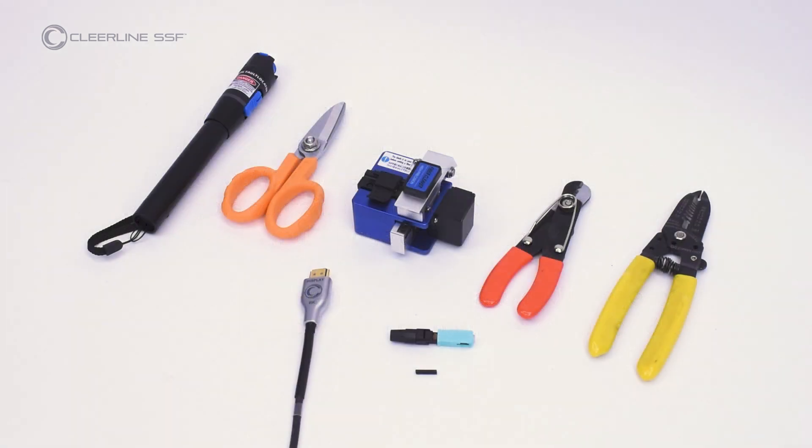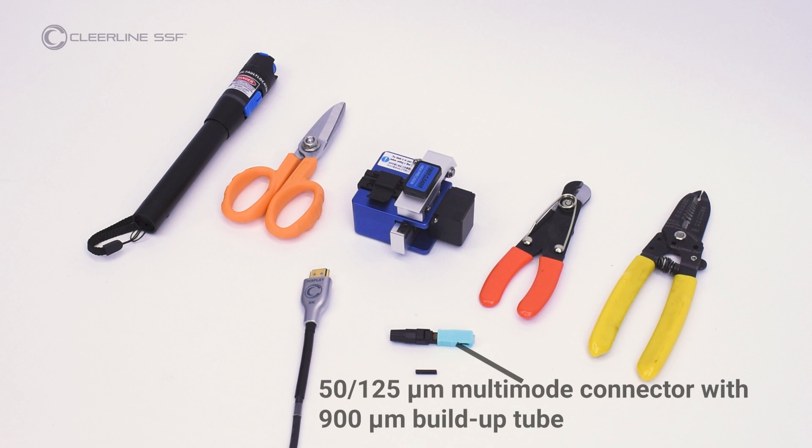Required materials are a fiber optic cleaver adjusted for use with Clearline SSF optical fiber, fiber optic cutting shears, a visual fault locator, fiber optic strippers, and wire strippers. Additionally, 5125 micron multimode fiber optic connectors are required with 900 micron buildup tubes.